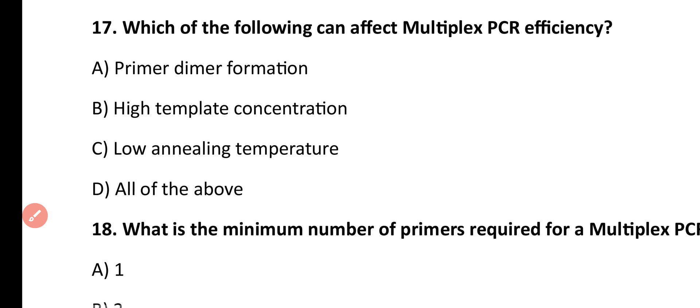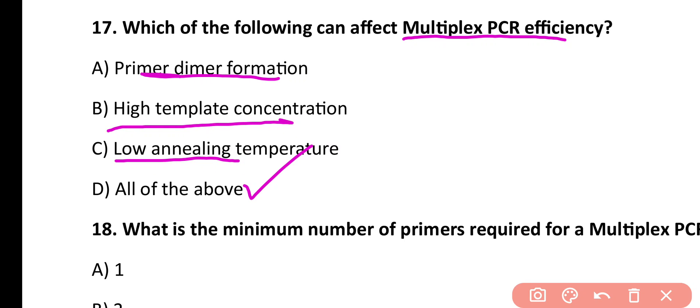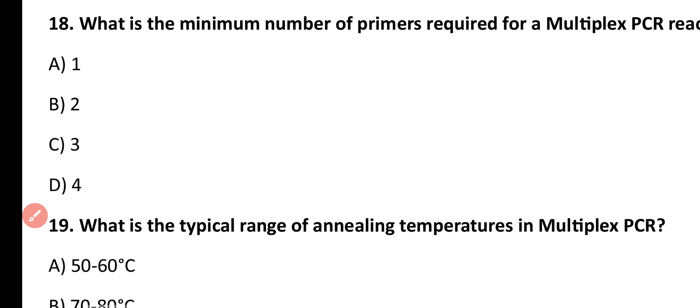Question number 17. Which of the following can affect multiplex PCR efficiency? Primer dimer formation, high template concentration, low annealing temperature, all of the above. Correct answer is option D. Multiplex PCR efficiency is affected by primer dimer formation, high template DNA concentration, and low annealing temperature — all of the above.